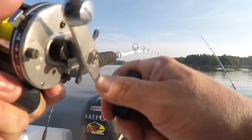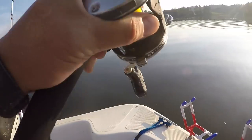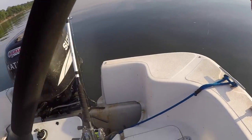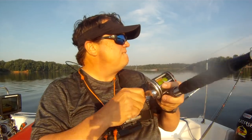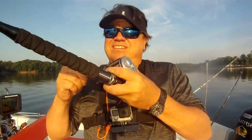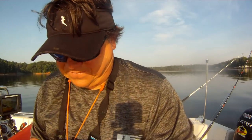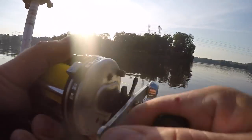A little rod dance! The guy from the point is looking at me like, what's that guy doing? I was having a good time, living the dream.